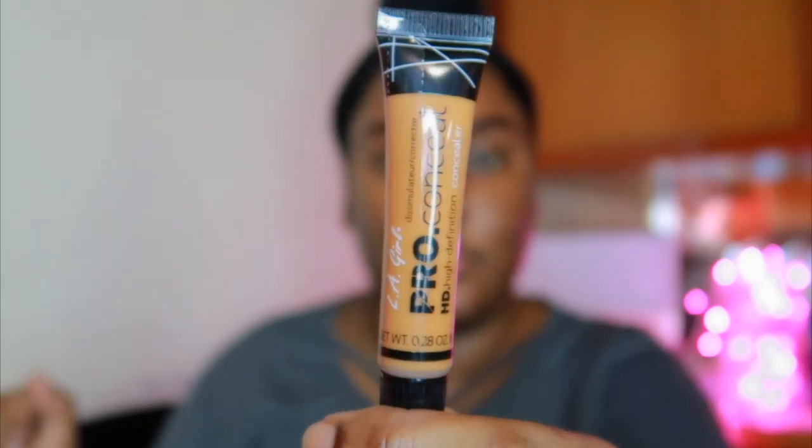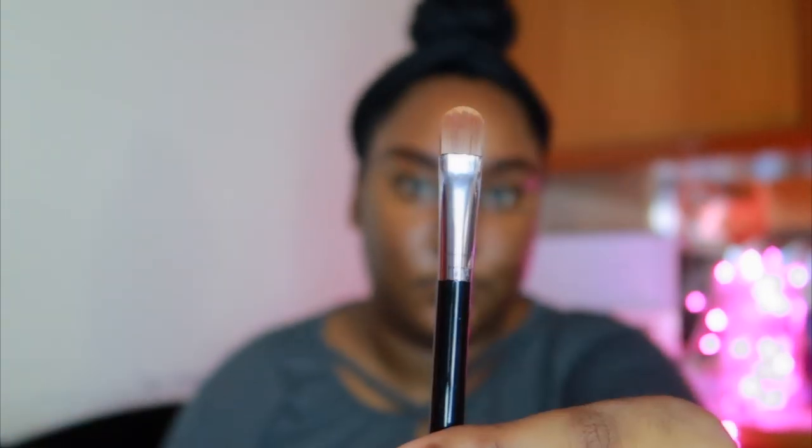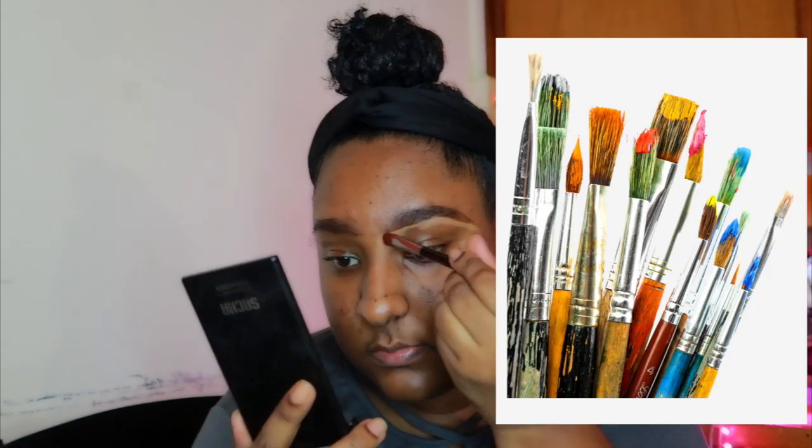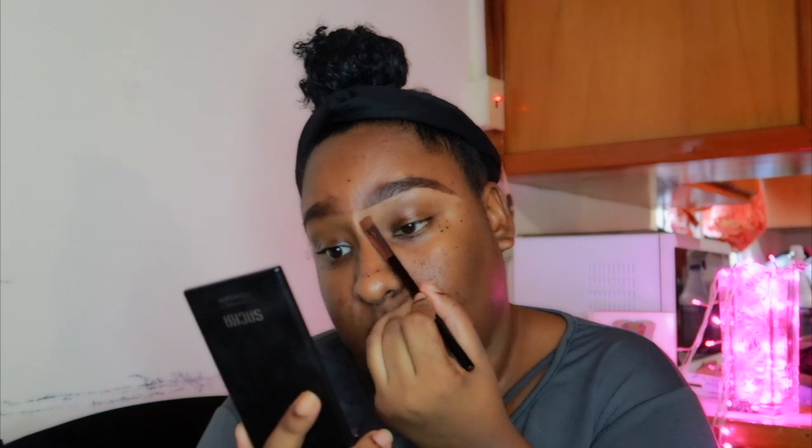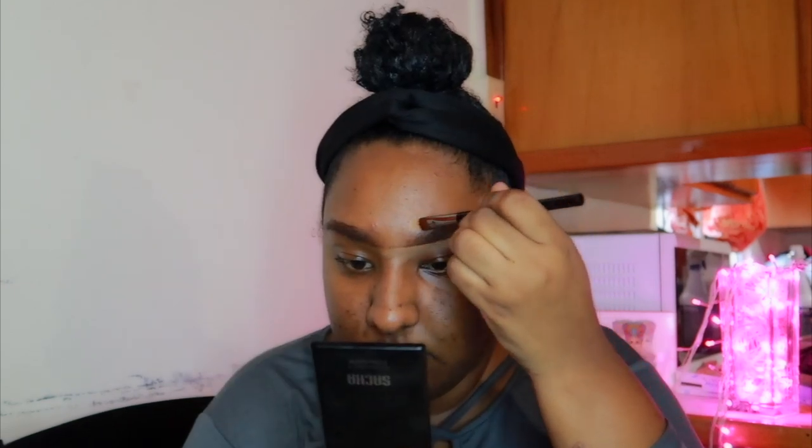Now you go to the next side. Same concept — you draw it on, you make sure it's looking sleek and nice. Then you take that little brush thing and you paint it in, make sure it's looking good. It must have a nice little shape, a nice little form. Now you have a little pro concealer on this small paint brush — like from preschool — and you're going to paint the concealer underneath to make it look a little more poppin'. But you must get a little unibrow action.